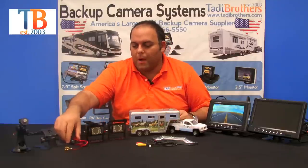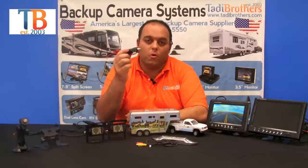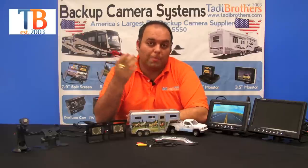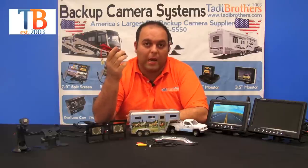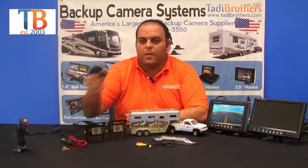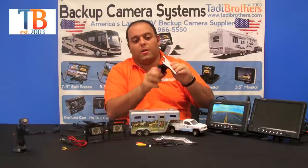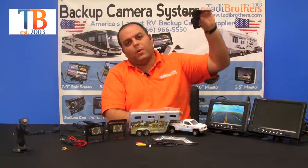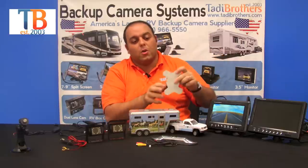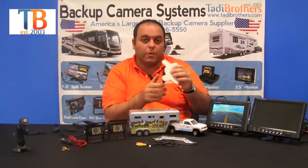Next up is the power. You can power the monitor by directly connecting it to the 12-volt of the vehicle, or you can use a cigarette plug, which helps keep the monitor more mobile. You can also power the cameras with this if you have a cigarette connector in the back of the vehicle or horse trailer. You also get this dash mount for your monitor — it moves left and right, you can point it downward, or put it on your dash with adhesive, velcro, or screws.